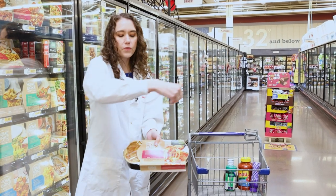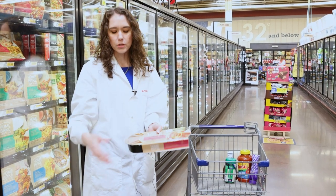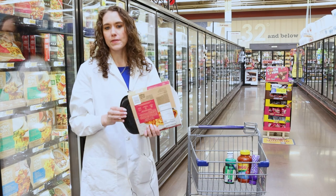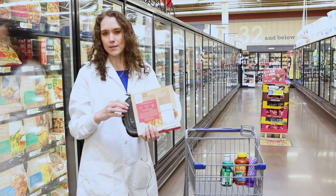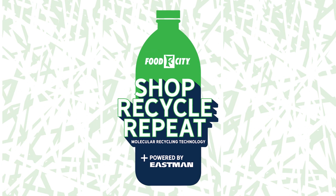Go ahead and peel the film off completely when you're done, throw that in the trash, but take the tray and put that in the bin because Eastman will recycle that and make a new material with it.